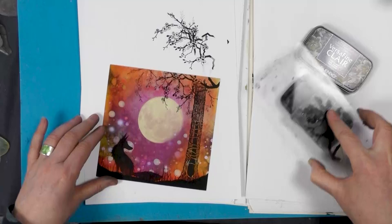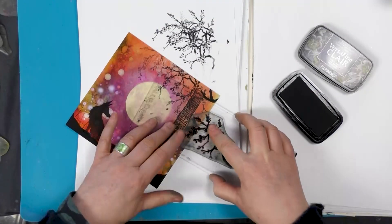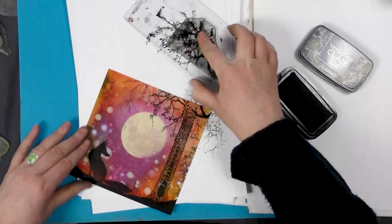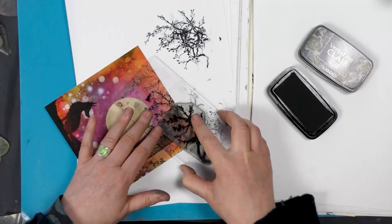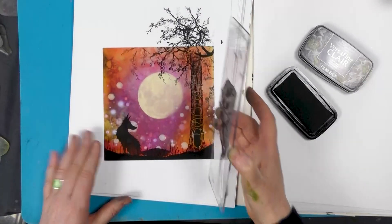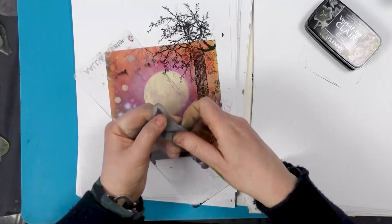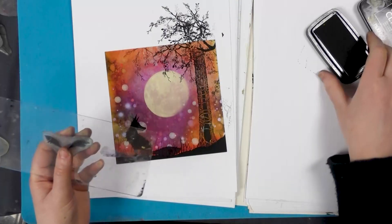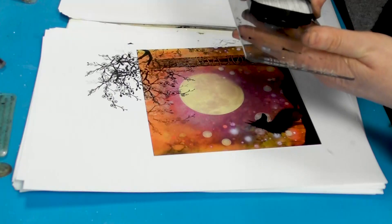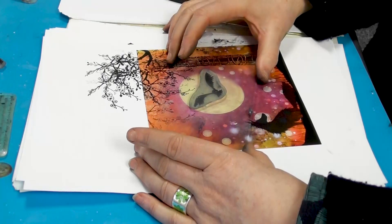Let's pop that there, and we'll do one more down the side here — maybe one more — filling in the gaps there. So we've got our lovely owl in flight. Inking him up, and I'm going to pop him just in the moon on a slight angle.